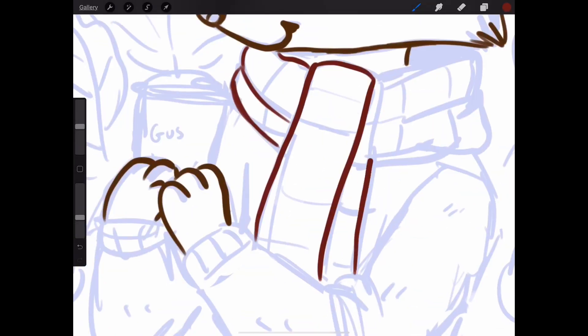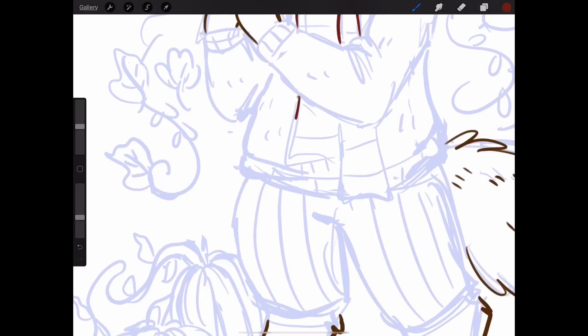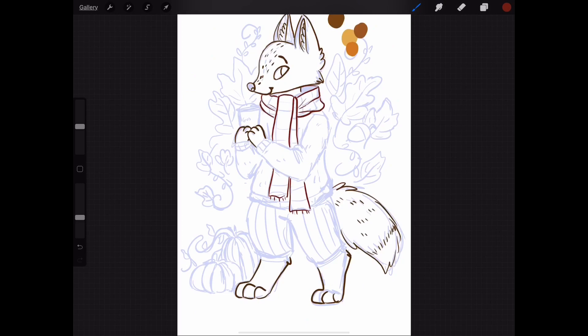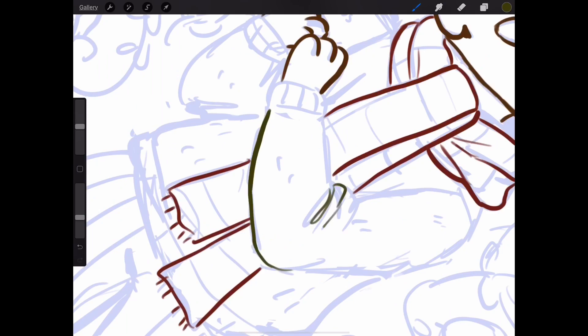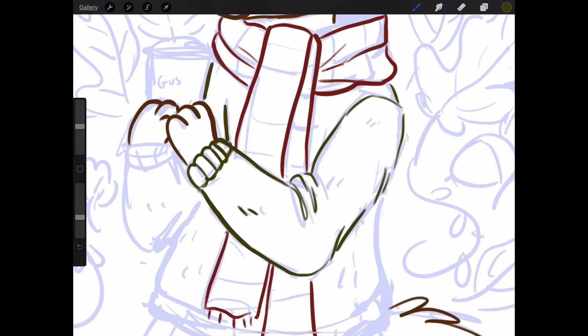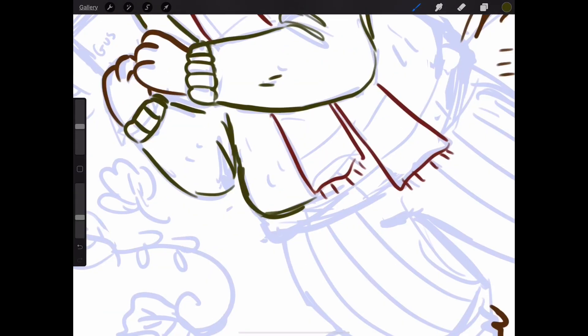Now I'm going in with my red color to do his scarf. I had so much trouble deciding if I wanted his scarf to be striped or plaid — I ultimately went with plaid, but it was a really hard decision. I thought the stripes would be cool, but that didn't turn out the way I wanted it to.